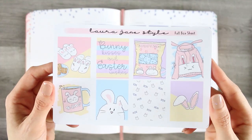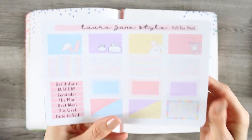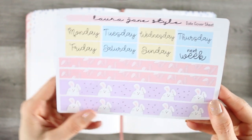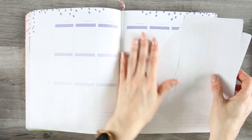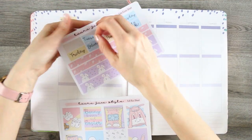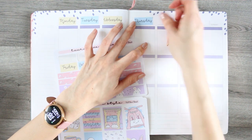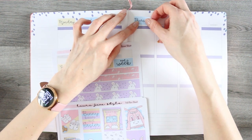Hey everyone, welcome back to my channel. This week, as it's Easter, I decided to use my Easter kit from my shop — a mini kit that went up a couple of weeks ago, so I was excited to use it. It is quite early in the morning because I thought I'd get up and do my voiceover before my children get up, so it's a bit quieter. But now I have the cat looking at me and ready to pounce — so it may not be quiet for long. It's either the kids or the cat.